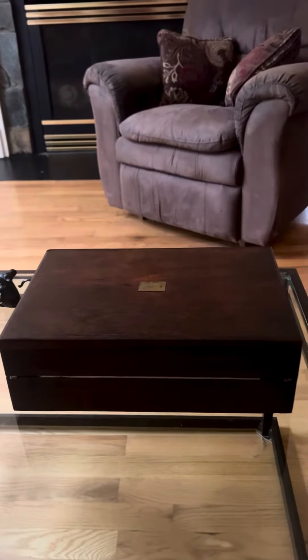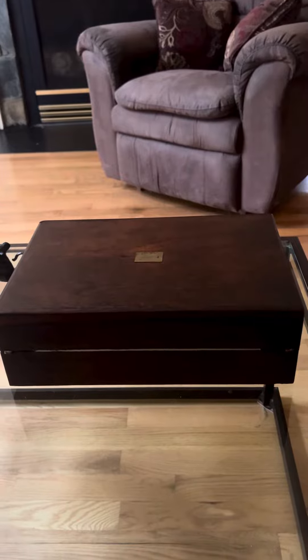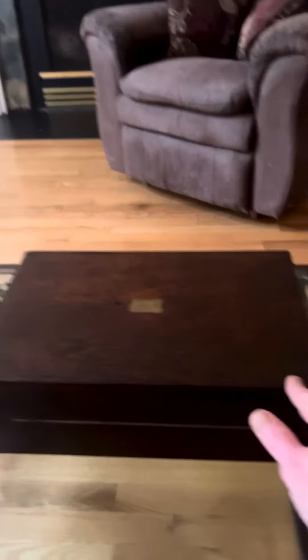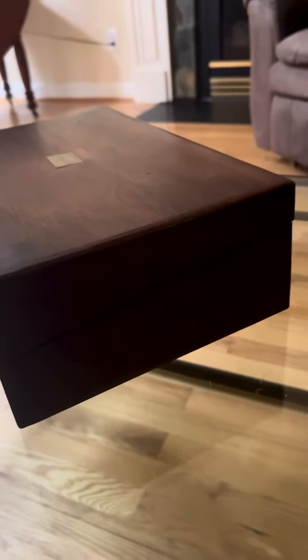Hey there, I just wanted to share with you my weekend project. It's an old antique walnut writing slope. I got it at an auction for, I don't know, $5 or less than $5.